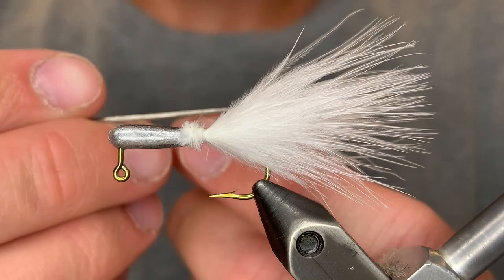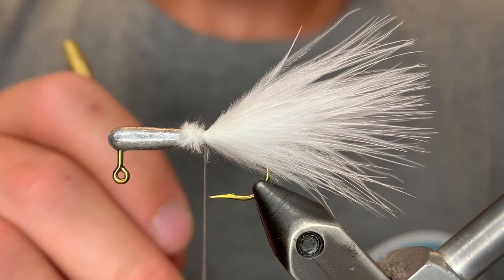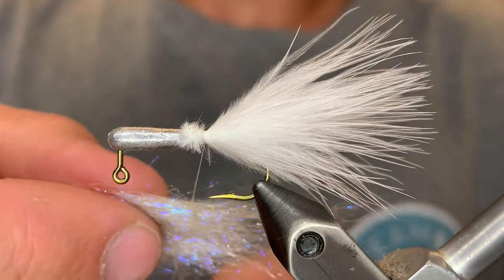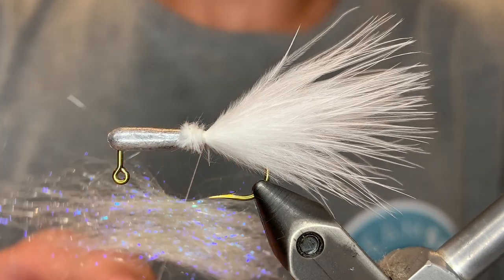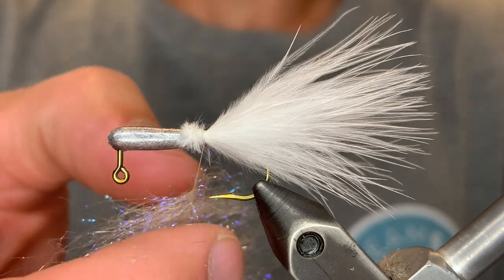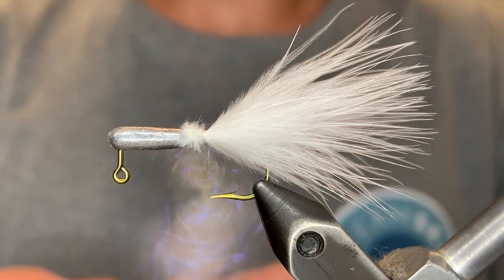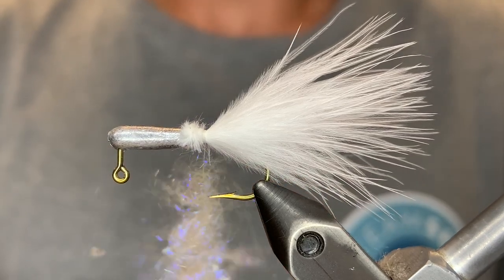Now we're going to split our thread — or you could use a dubbing loop if you'd like — but we're not going to be adding too much, so I like to just split the thread. Then we're going to take our dubbing fibers and place those right in the middle so that there's an even amount on both sides. We're going to separate the fibers and distribute them so that you have about four or five inches of dubbing. Now we're going to spin our bobbin — I like to spin it clockwise. Just keep twisting it, and then we can grab our thread and pull it straight. This will twist the dubbing up a good amount.